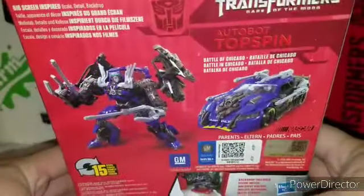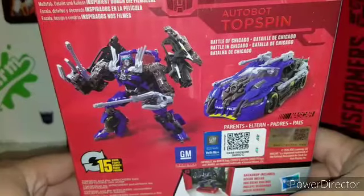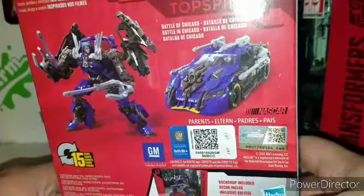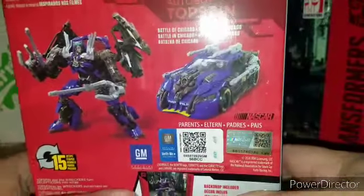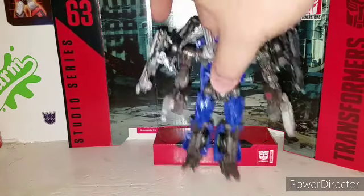On the back you got your obligatory product shots. He is an official GM and NASCAR product, tied to the Battle of Chicago, and he transforms in 15 steps. There's also a very nice sticker on it confirming it as an official NASCAR product.